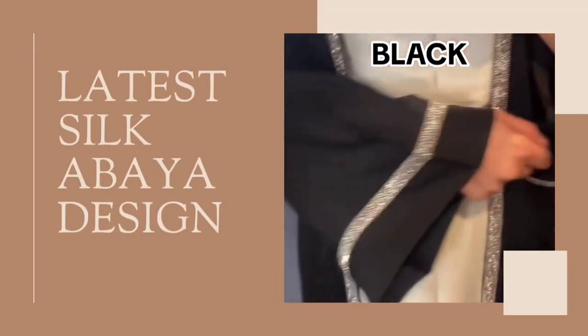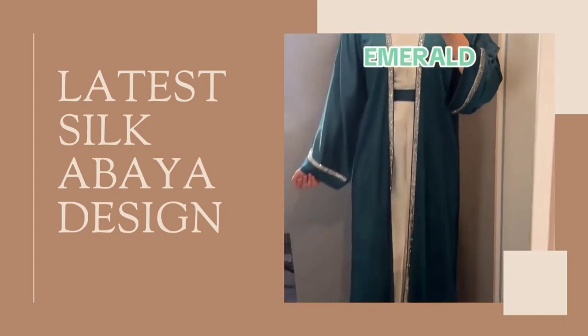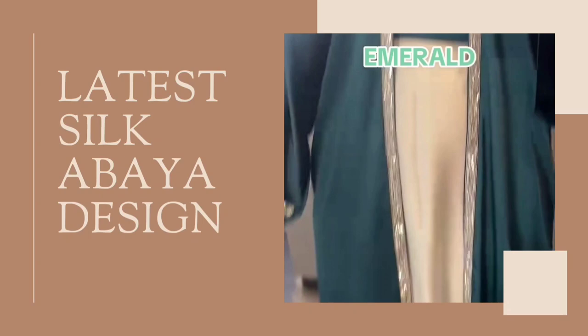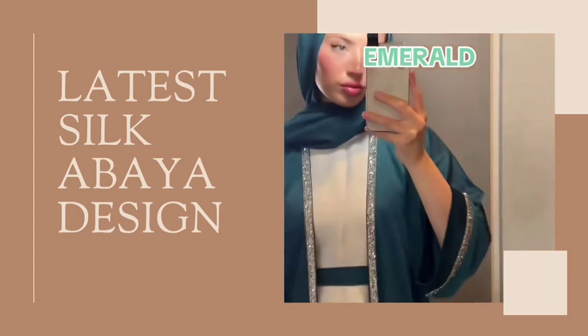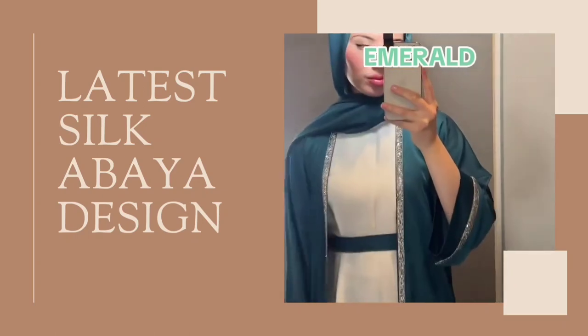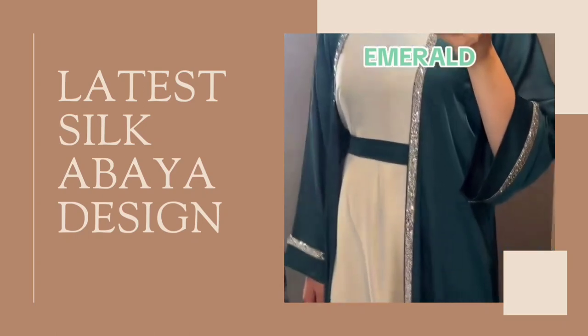Hello friends, welcome back to my YouTube channel, The Lash Lab. Today I am sharing the latest silk abaya design. Before starting the video, please like, share with your friends and family, and subscribe to my channel. Thank you.